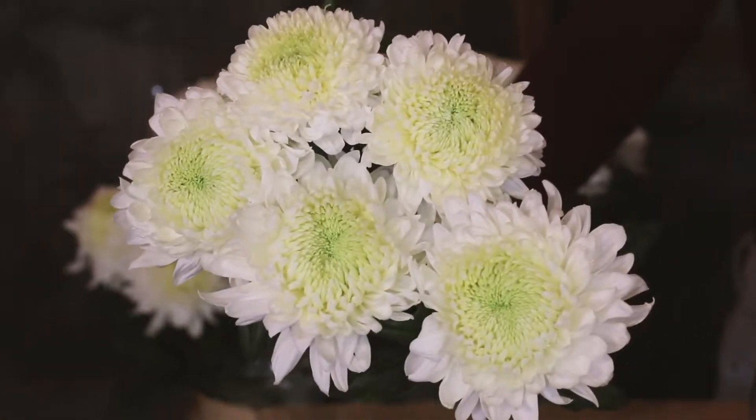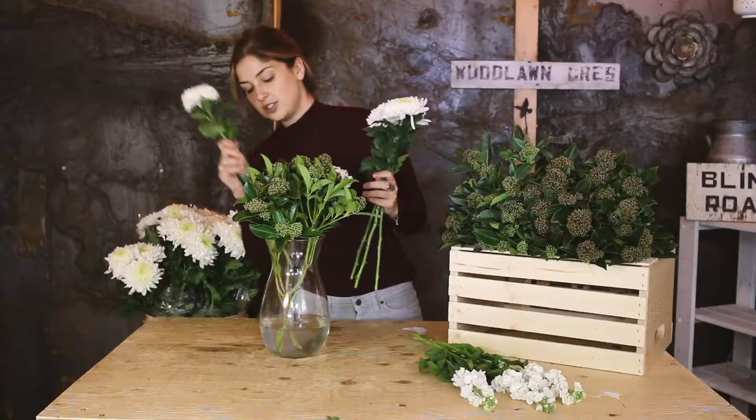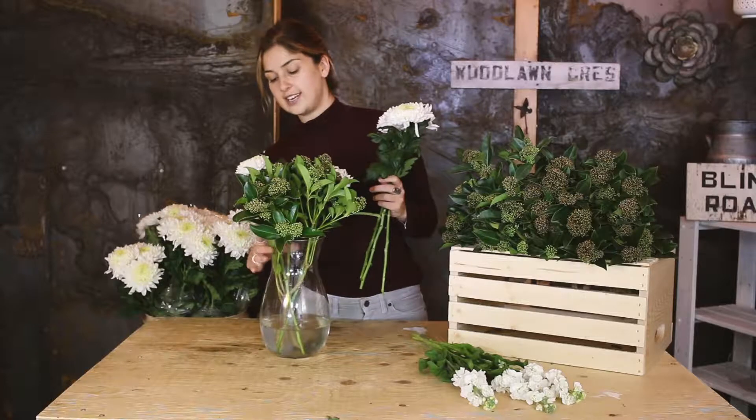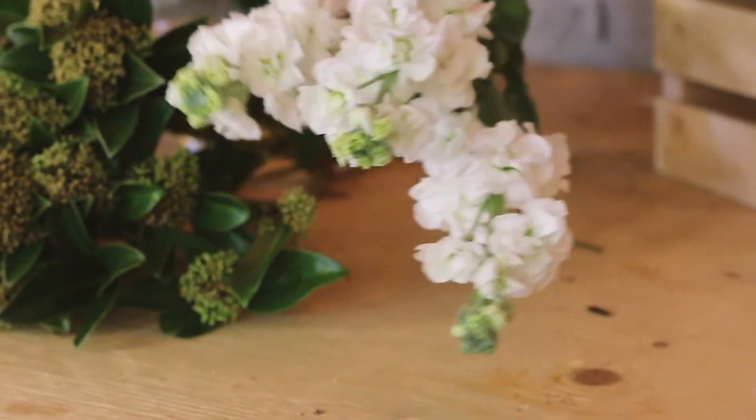Next, you're going to take your five beautiful white disc buds and work them through around the outside of the vase so that they are sort of blending in with your skimia.